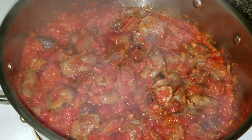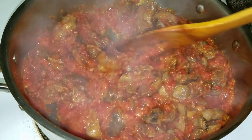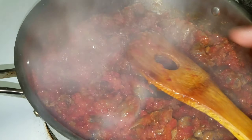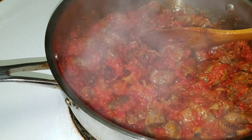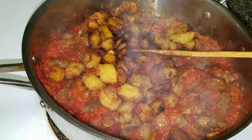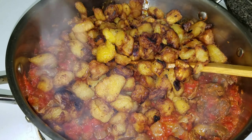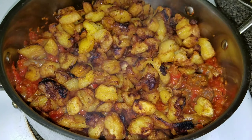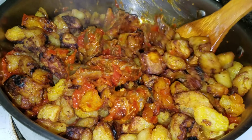Oh my gosh, this looks yummy already without the plantain in it — this is so flavorful, this is awesome. I'm going to stir this and taste for salt, then I'm going to start adding my plantain. Now I'm going to stir everything together and make sure it all comes together nicely.